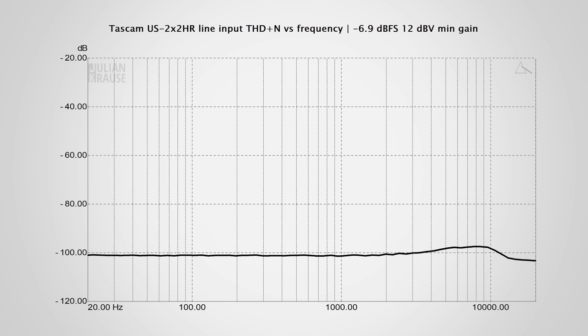I want to highlight that the line level input on the 2X2HR can record proper professional line level with up to +18 dBV, which is not always the case with consumer audio interfaces. So all in all, the line level inputs are very good.